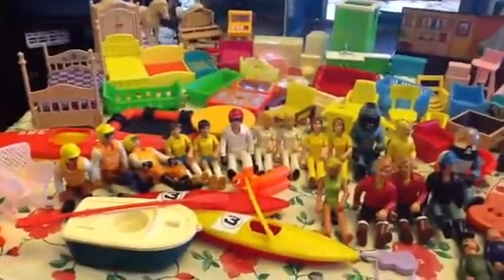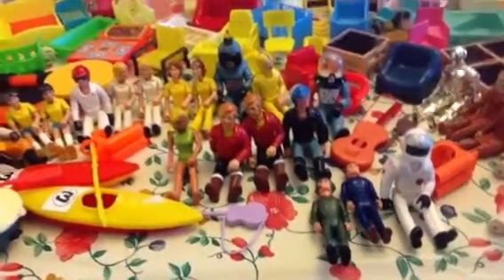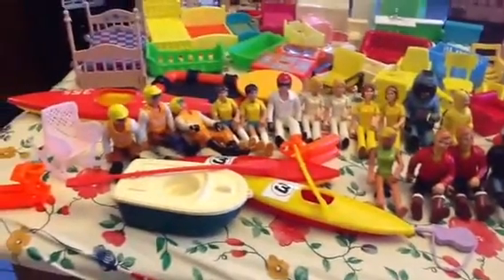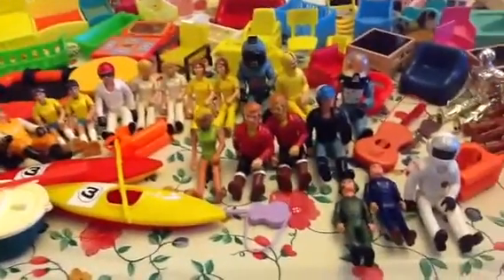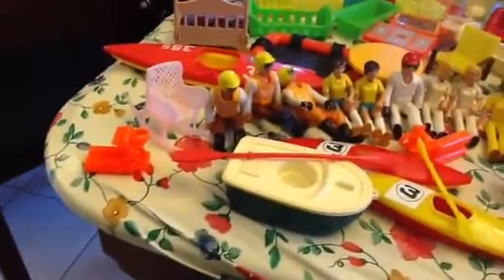All of these Fisher-Price people — even those little dudes there — were totally fine to play with. Not a one came out positive. Motorcycle guys, nurses, everybody was just fine, including their equipment like the canoes, rafts, that sort of thing. All negative for lead, even the scuba tank.